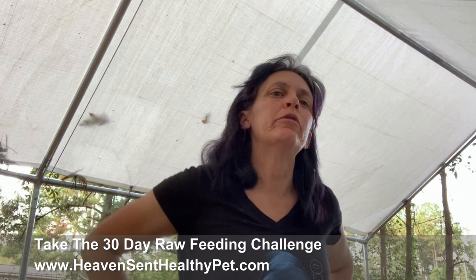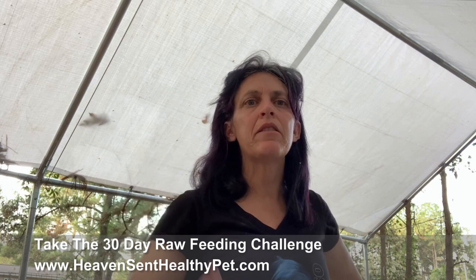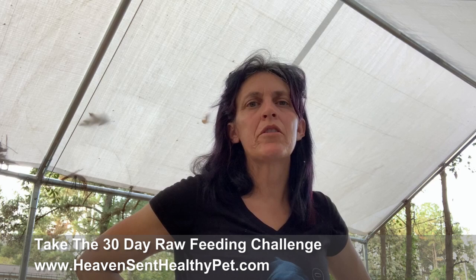I can't feed the high dollar raw that is on the internet - eight, nine dollars a pound. I don't even spend that much on myself. I stretch my food bill with chicken quarters and then I use Blue Ridge Beef rolls. I've been using Blue Ridge Beef for 10 years, never had any problems. The dogs like it, they've never turned it down. I also wanted to let new people out there know that if you're not feeding raw and you're thinking about doing it but feel a little overwhelmed - I'm here to tell you it is not brain surgery.